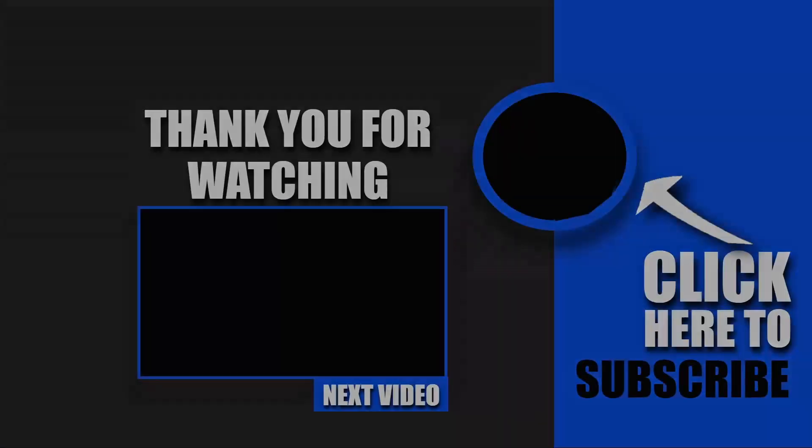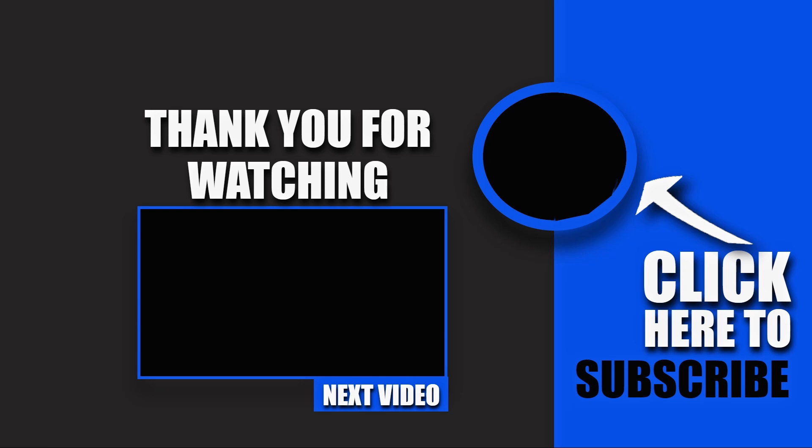Hey, you — yes, you. YouTube wants you to watch this video next. Go ahead and click it. Nah, I'm just playing. I will see you in the next video. Peace.